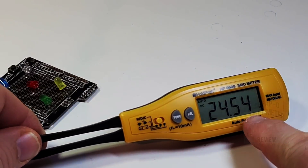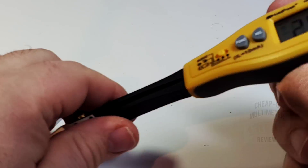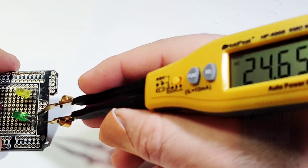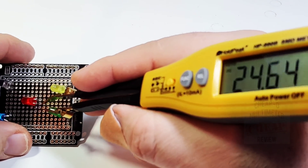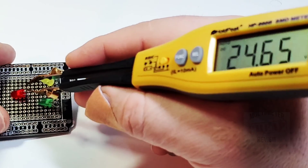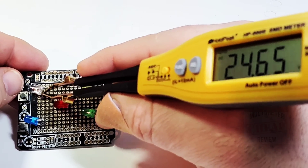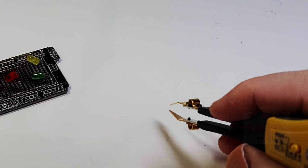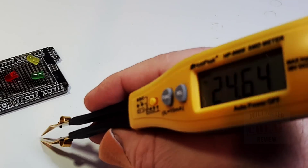Starting off with the LED test — you can see it's reading 24.54 volts, meaning it will output up to 24 volts in LED testing mode, definitely enough juice. The yellow LED shows a forward voltage drop of 1.8V, green is also 1.8V, red is 1.8V, blue is 2.6V, and the white LED is 2.6V as well. No issues illuminating any of them. This is a great little tool for sorting through LEDs on the bench.